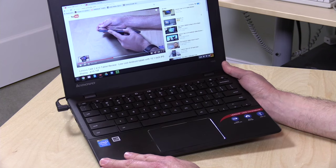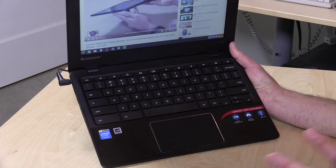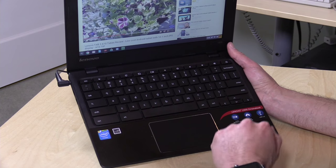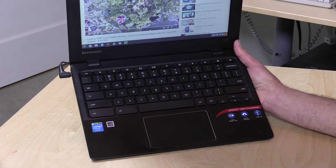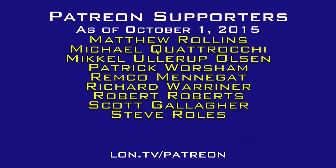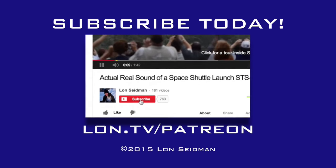That is the Lenovo Chromebook 100S — a really nice entry by Lenovo into a very crowded sub-$200 Chromebook marketplace. What this one brings beyond its competitors is not necessarily the performance, which is about the same as other Chromebooks, but the accoutrements: the comfort of a nice keyboard, the metal wrist rest, and a nice trackpad. It might feel nicer to use even if it performs about the same. This is Lon Seidman — thanks for watching. This channel is brought to you by the generosity of my Patreon supporters; visit lon.tv/Patreon to learn more.